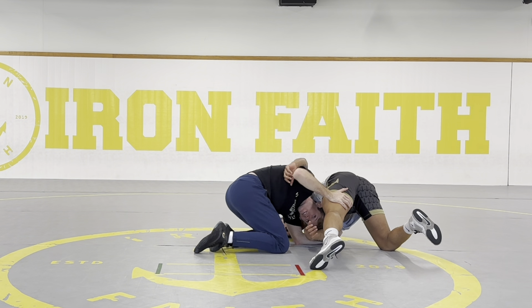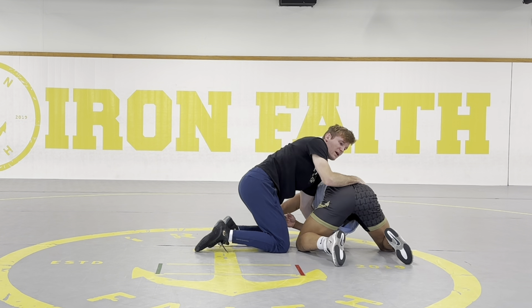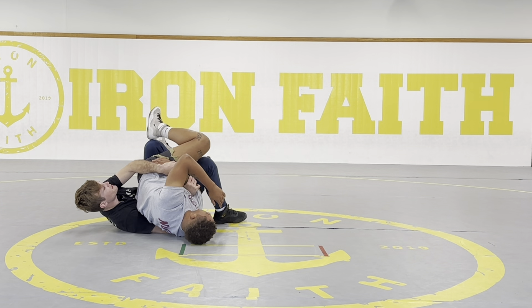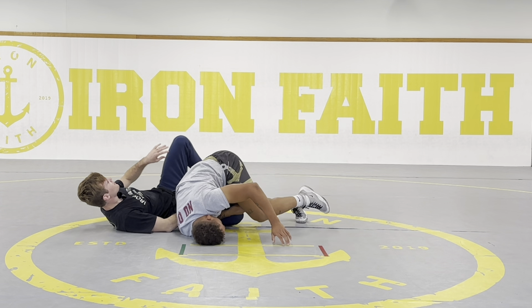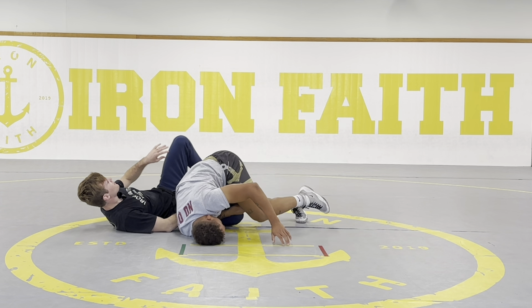Even if I did more of a barrel roll where you have the arm but you're going more for a single leg instead of a fireman's — I go single, he sprawls a little bit, I finish here. Even if I don't dump him over, I could just pop my head out but keep the arm. We have this arm here, circle this way. Even if you don't like the roll-through tilt, you can transition to a cheap tilt. My hand that had the tricep slides down to the wrist, my right hand comes in, throw my knee up, tilt here.